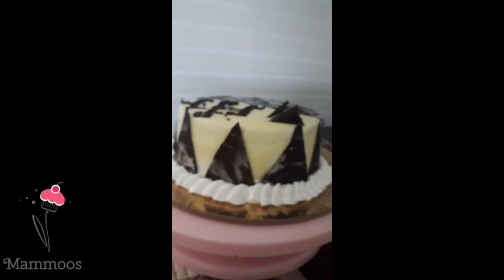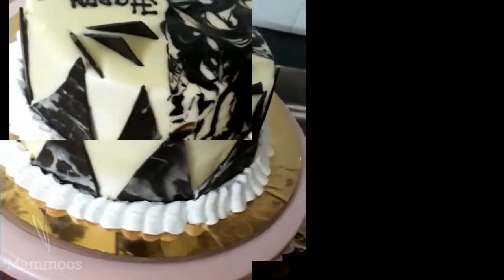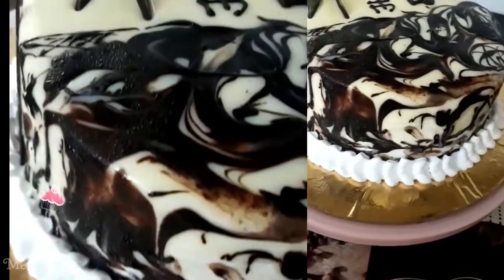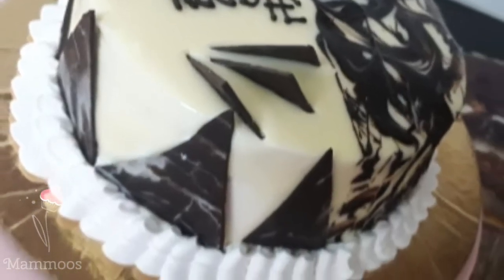If you haven't subscribed yet, don't forget to subscribe and click the bell icon. I upload my recipes and notifications. Thank you!